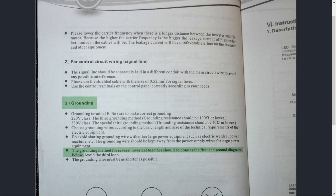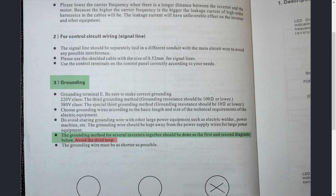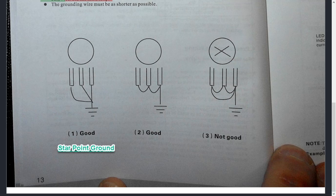The manual says: "The grounding method for several inverters together should be done as the first and second diagrams." Even if you're only running one inverter, the same principle applies. Looking at the first diagram, you've got a terminal here, a terminal here, and a terminal here — all three coming back to one central grounding point. This is known as a star point ground system. They label it as good. It's pretty much self-explanatory from the illustration, and I've gotten asked about this topic numerous times.